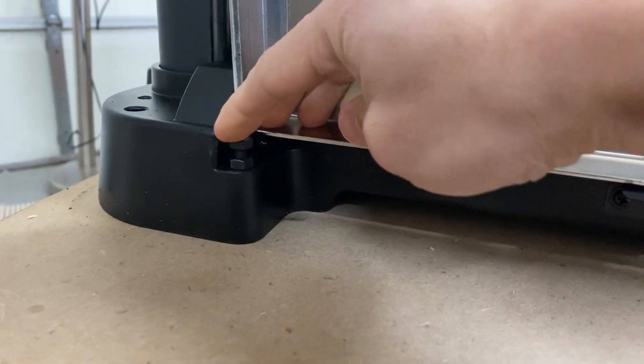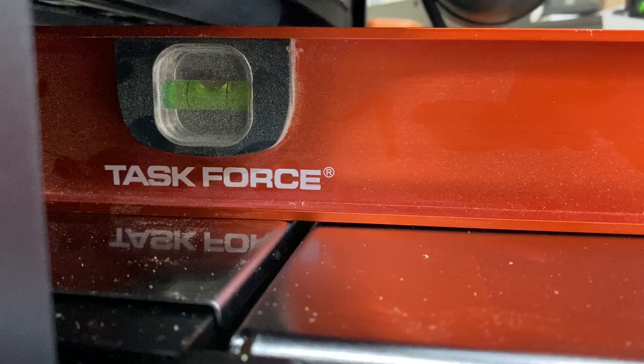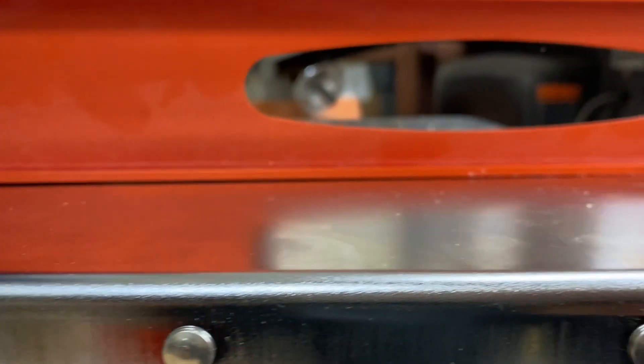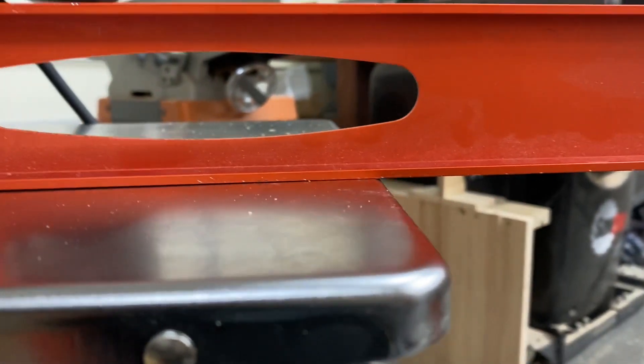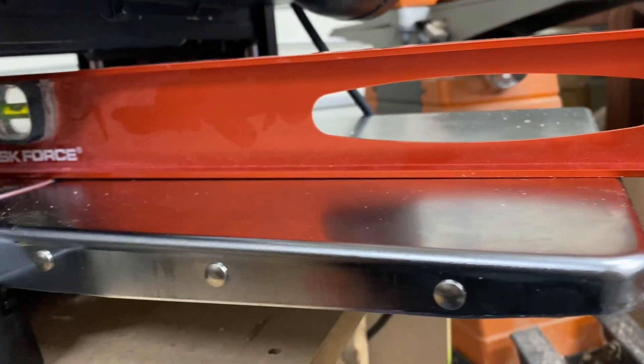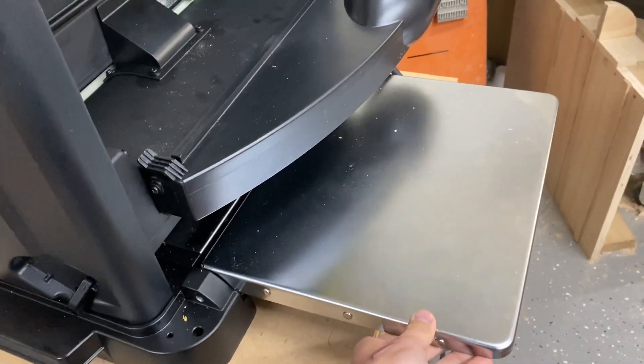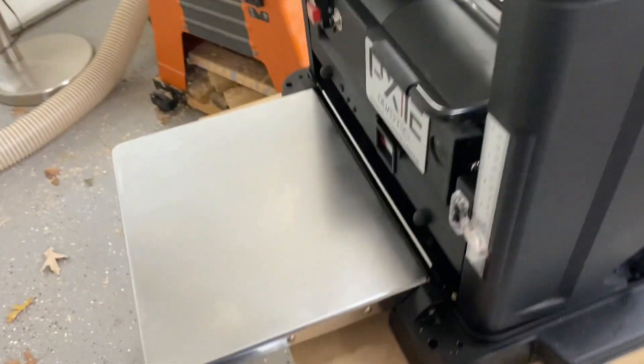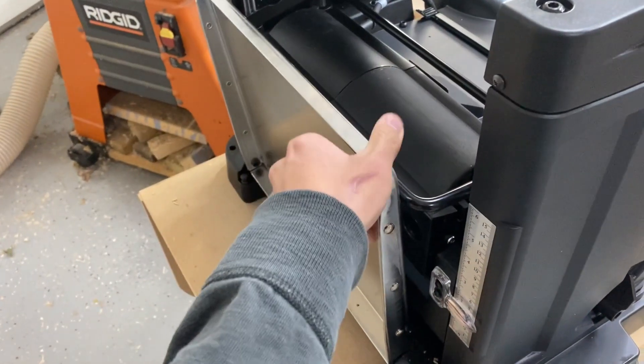I also had to set up the infeed and outfeed tables using screws at the bottom. It was a bit finicky to set up, but I finally got it working. I found out you can't get them perfectly co-planar with the main bed, but the manual says it shouldn't be a problem — the critical thing is that the wood doesn't get jammed when exiting and is supported on the far ends. After setting up the dust port, I realized I couldn't flip up the outfeed bed anymore, so that will have to stay down all the time.